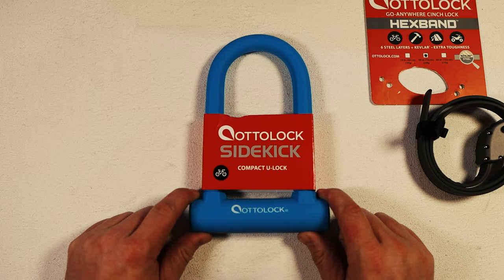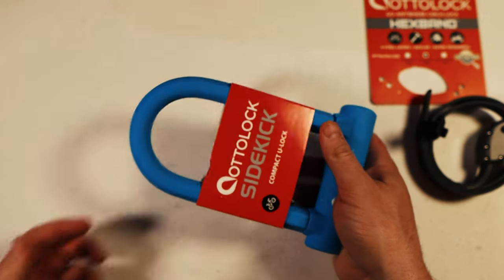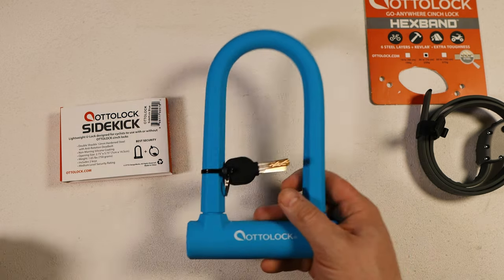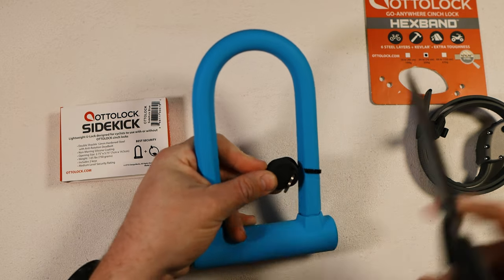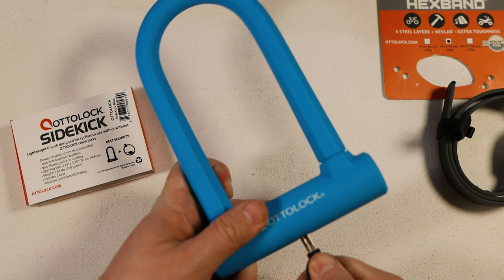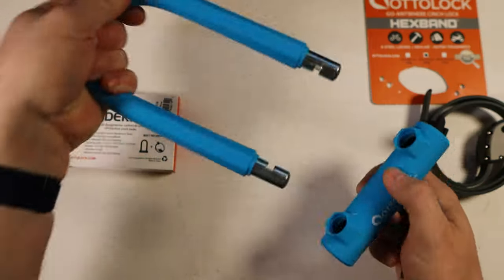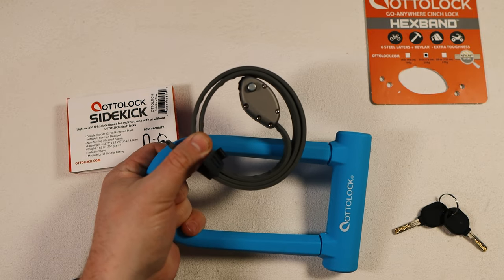I've actually not used this yet so I'm pretty excited. Clearly not excited enough, given it's been almost a year since I ordered this and it got lost in a pile of stuff. The unpacking experience is real easy — you just slide this right off. Claimed weight is 750 grams or 1.65 pounds, so you're not even going to notice this in your back pocket. That's kind of the whole point of these. They may not be the most secure ever, but convenience and a nice visible deterrent — I like this blue color — is better than absolutely nothing or even some cheaper ones. Just like most U-locks, put the key in the bottom, turn, and it engages and disengages these little mechanisms. Those slide into these little key holes. And you can cinch your hex band cinch lock right through there.